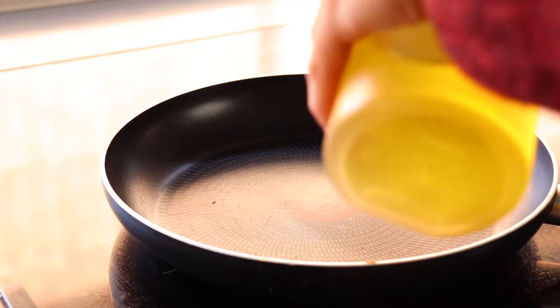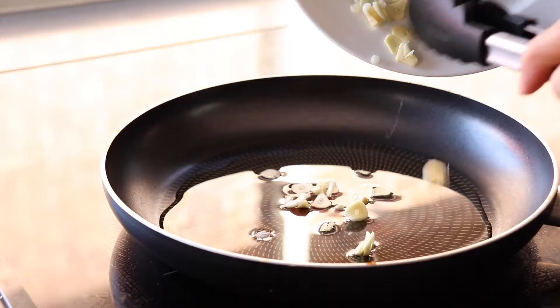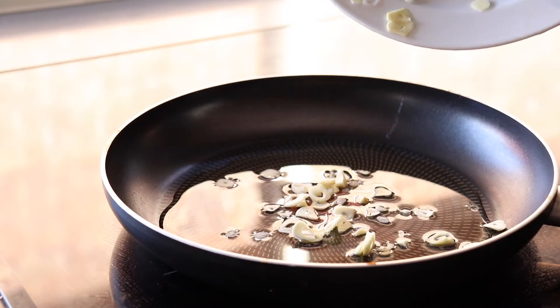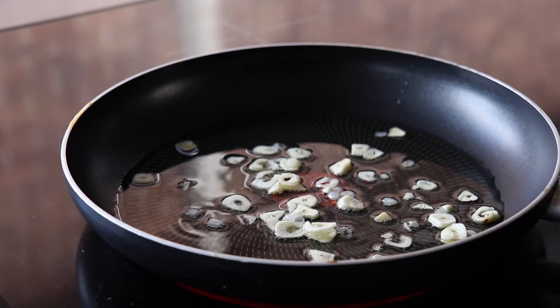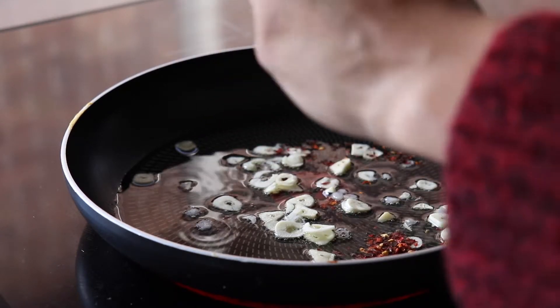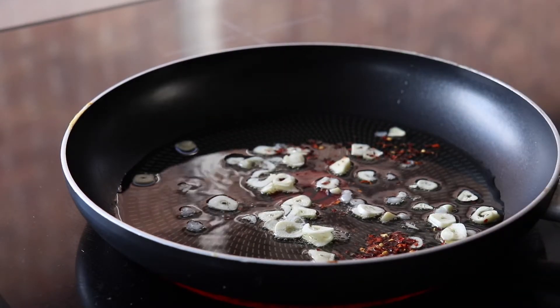Heat up your pan over medium heat and add about three tablespoons of olive oil and the garlic. We're going to gradually bring the garlic up to temperature and allow it to toast in that olive oil. Once the oil is starting to bubble away, add half a teaspoon of chilli flakes. The garlic and chilli combo is going to give this pasta dish so much flavour.